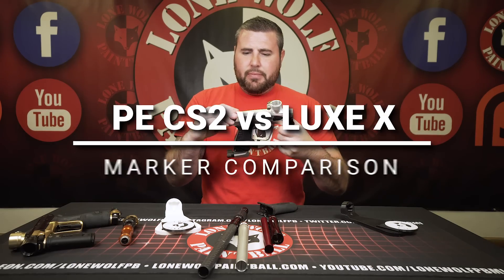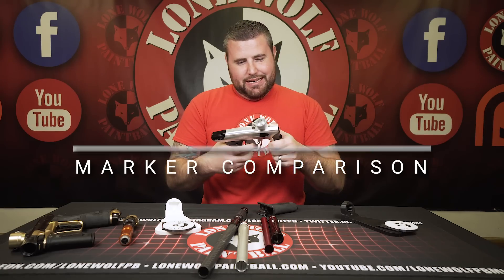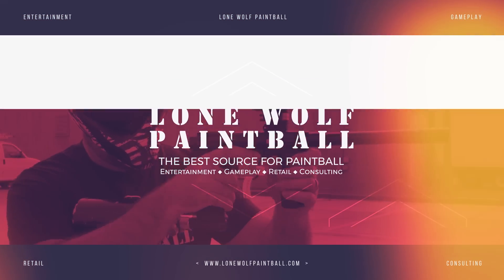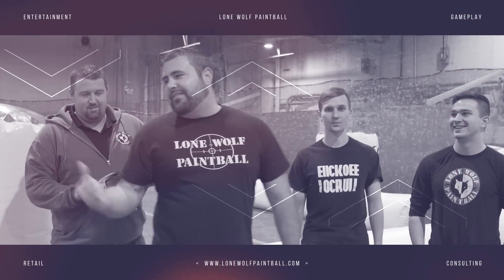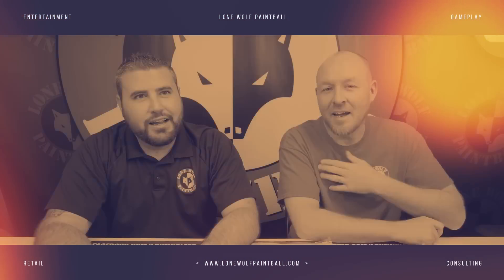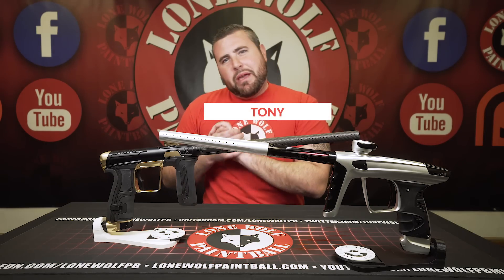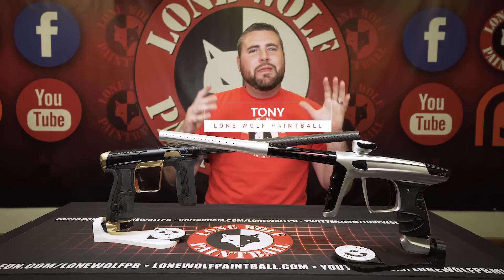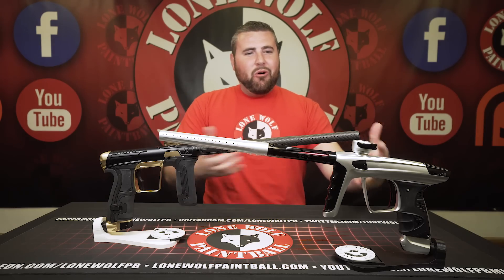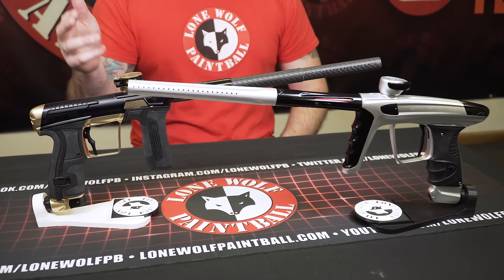I don't think Joe would let us shoot that much paint. He won't like it, but hey, we're going to try it. What's going on guys? It is Tony from Little Paintball, and today I am bringing you the master of disasters — the beautiful comparison, the versus video: the new Luxx versus the Planet Eclipse CS2.